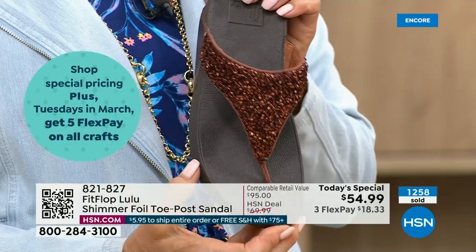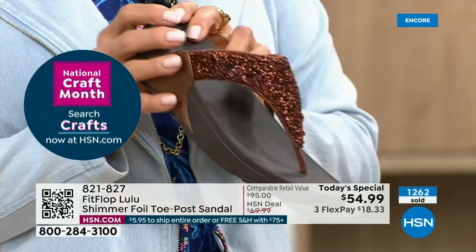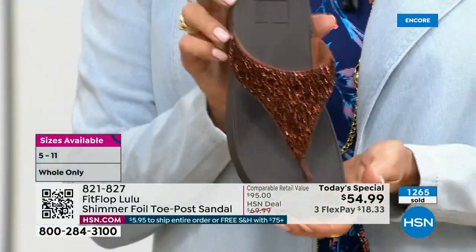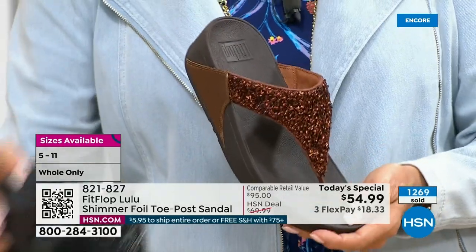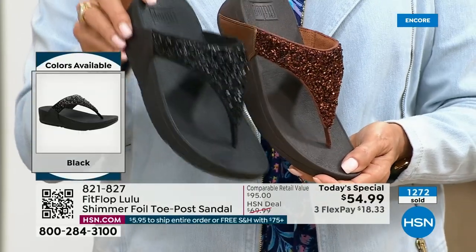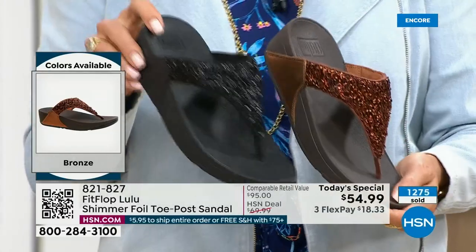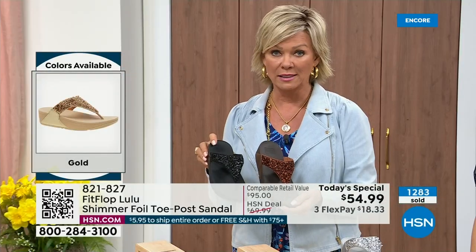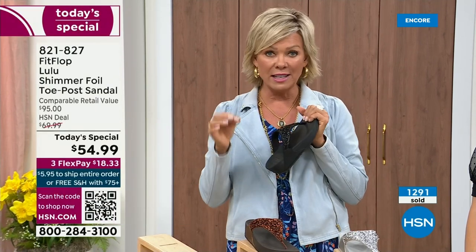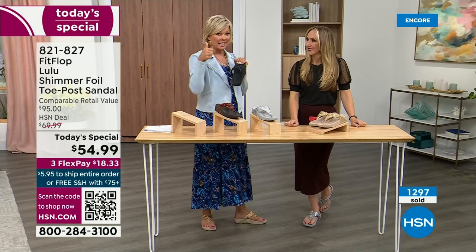If you're a collector, which I know there are collectors watching right now, know that this is the perfect way to add to your collection because nowhere else are you going to see this — it's only here at HSN. Today only, this price is $54.99. Don't forget, if you get this and anything else throughout the day and you get to $75, everything will ship to you — free shipping. It is a treat for your feet. You will feel energy at the end of the day.